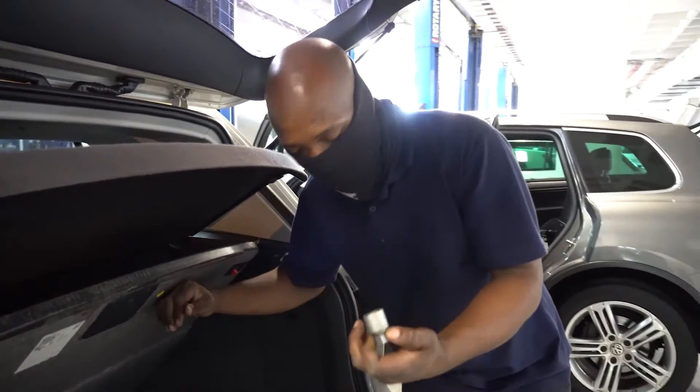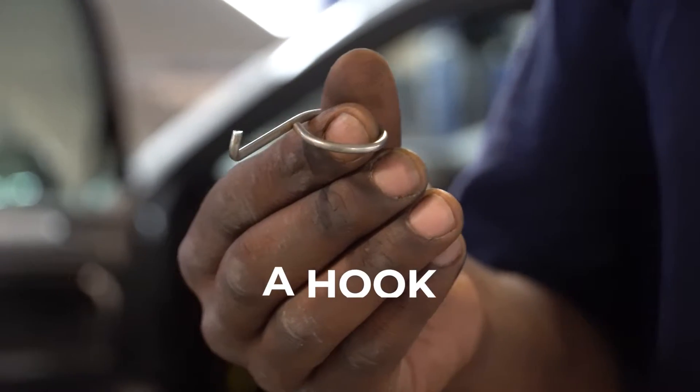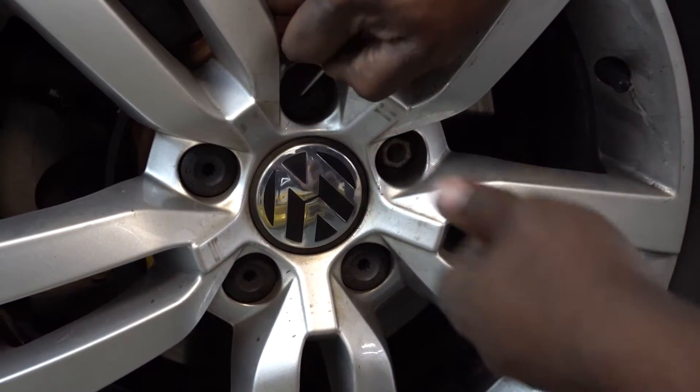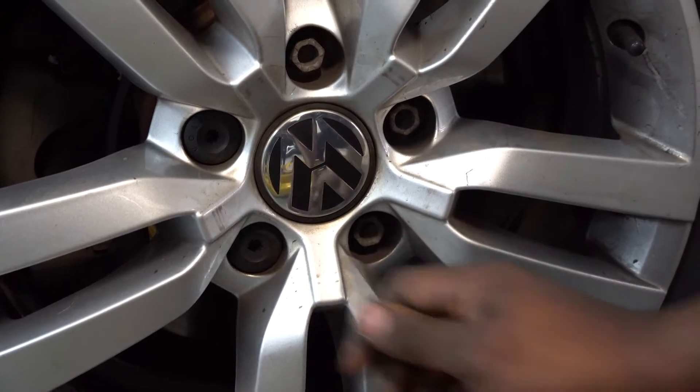You've got two pieces, which is a hook and a lock nut. You're going to need the hook to remove your wheel bolt nut covers one by one, and then you will have to identify which one you must use the lock tool on.